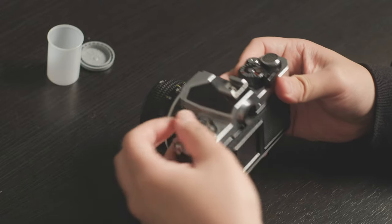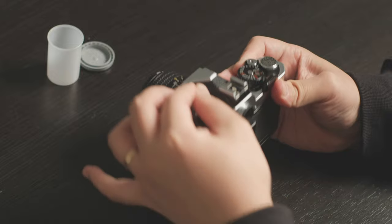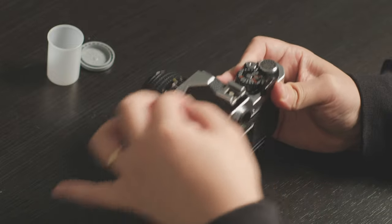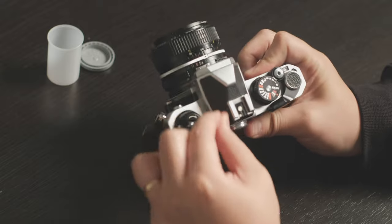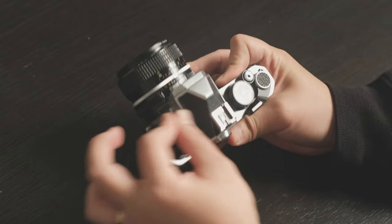You're going to feel a bit of resistance. Once you don't feel resistance anymore, give it a couple more turns.